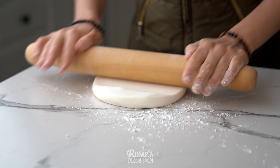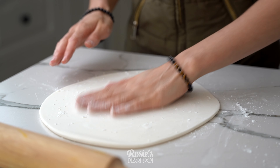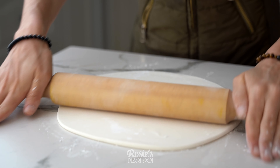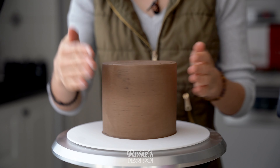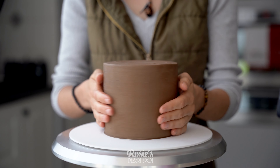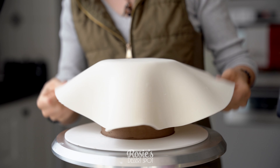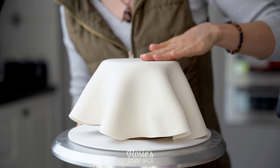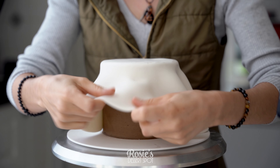Take some fondant — I've used some cornstarch just to make sure it doesn't stick to my countertop — and then rolling it out to about three or so millimeters in thickness. You can rub a little bit of vegetable shortening all over your now set ganache cake, or a little bit of water just to dampen it ever so slightly. Drape your fondant over the top, press out any air that's trapped, and then seal in that very top sharp edge.